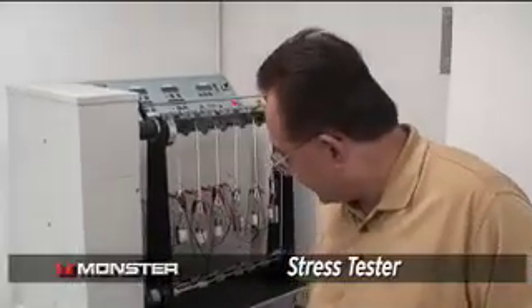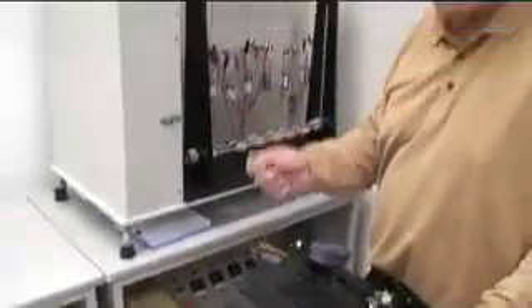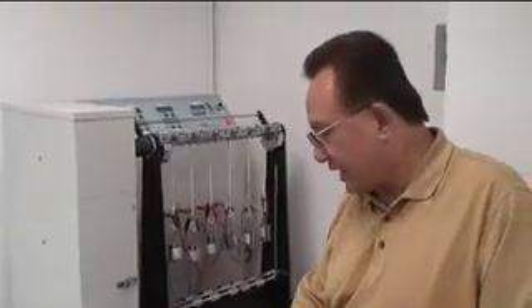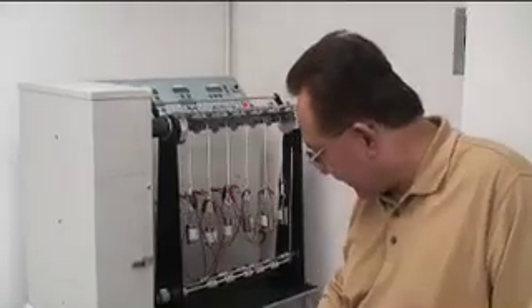An HDMI cable not only has to perform well on the test bench — it has to perform well in actual use. For all of you custom installers pulling this through walls, and for all of you who pull cables in and out, we have a stress test here that tests the integrity of the connection after numerous bends. The specification is usually around 500 bends as a minimum; we test to 4,000 bends before any kind of failure occurs.